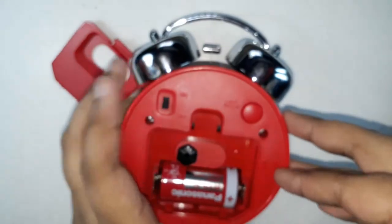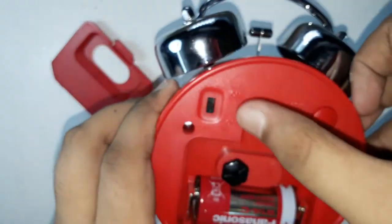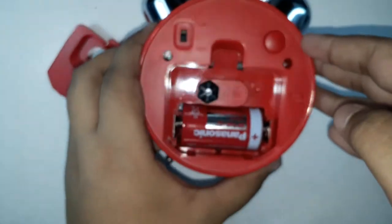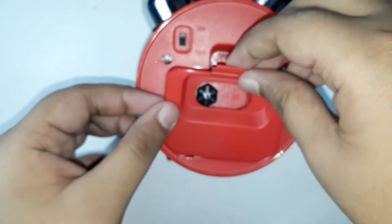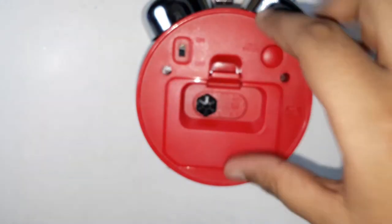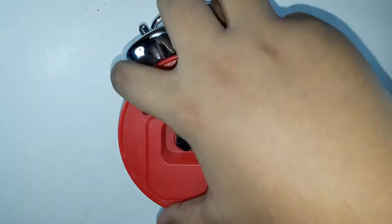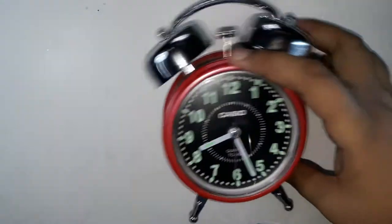On the back there is a light and snooze button, an alarm on/off button, and one more simple button. Let's put the cover back on — there we go. Let me focus.